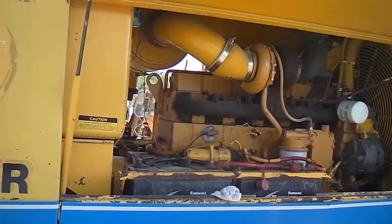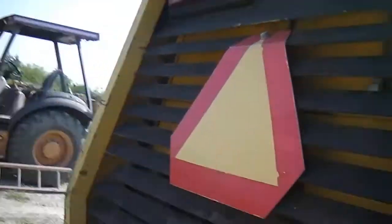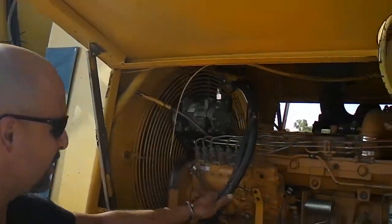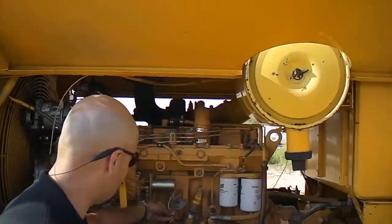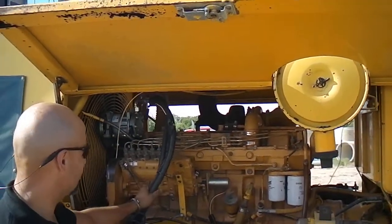You can see that these are in pretty good condition. The other thing you want to look for, on the air compressor, look at all these cables. Make sure the electrical cables are in decent condition.